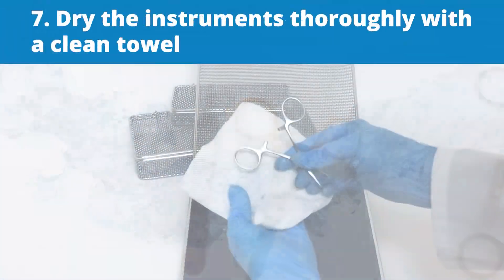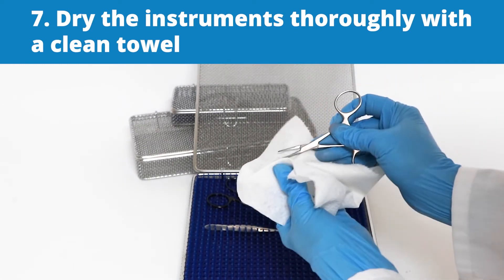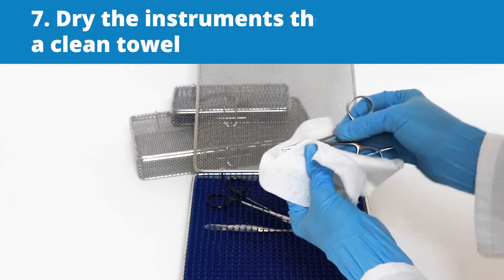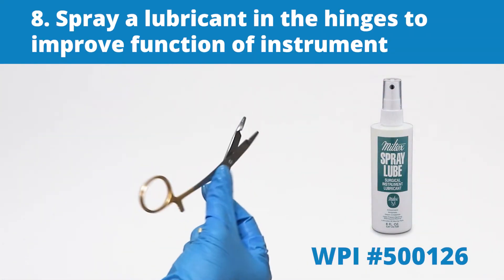Then dry the instruments thoroughly with a clean towel. This minimizes the risk of corrosion and the formation of water spots. Finally, spray a lubricant in the hinges to improve the function of the instrument.